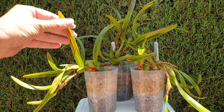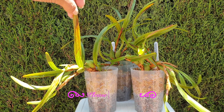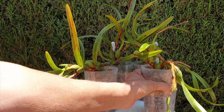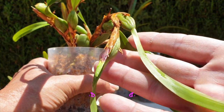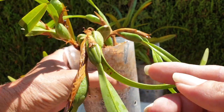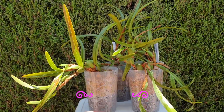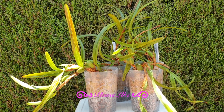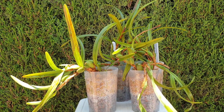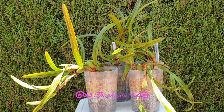Any browning of the leaves you see has nothing to do with the cutting — this is cold damage from last winter. I am watching and observing to ensure the new growths are progressing in a satisfactory manner, because the pseudobulbs are starting to desiccate, and that is to be expected. That is why when you do a cutting of a Maxillaria orchid, it is ideal to get as many pseudobulbs as possible — the more pseudobulbs you have in a cutting, the more roots there are to help sustain the orchid.